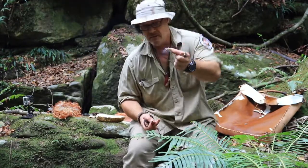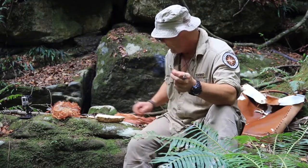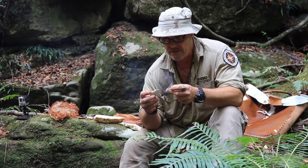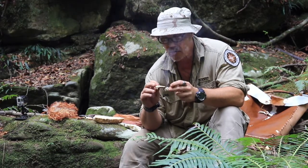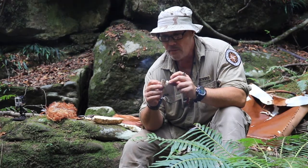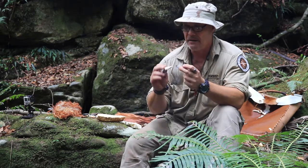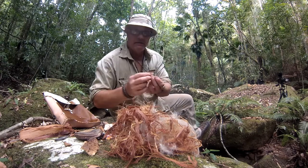Once this catches, it's not going to go out, and that's what I like about Laetiporus portentosus. It seems like it's the opposite to a lot of modern stuff like matches, cigarettes, and cigarette lighters. Once it catches, it's not going to go out.